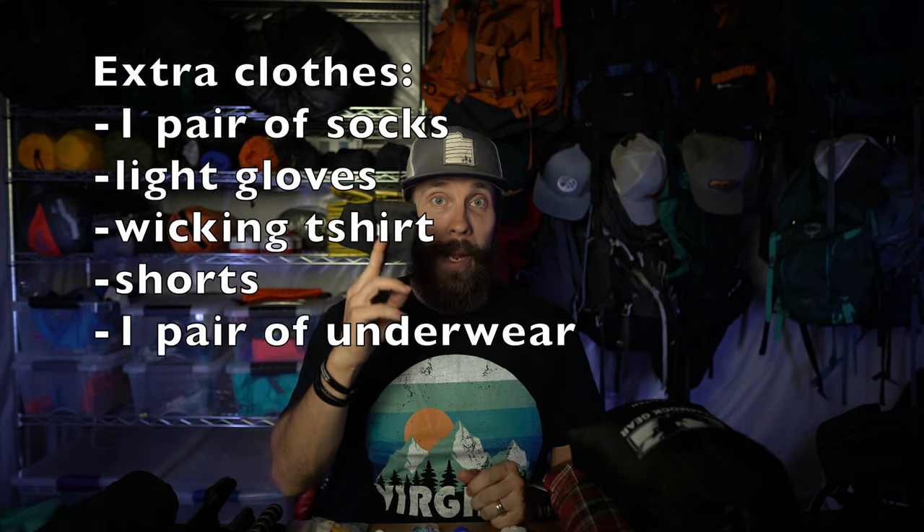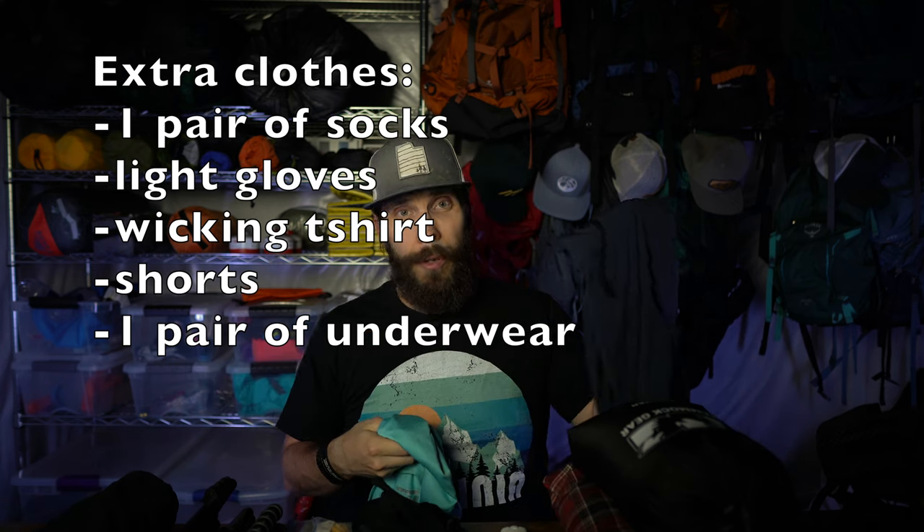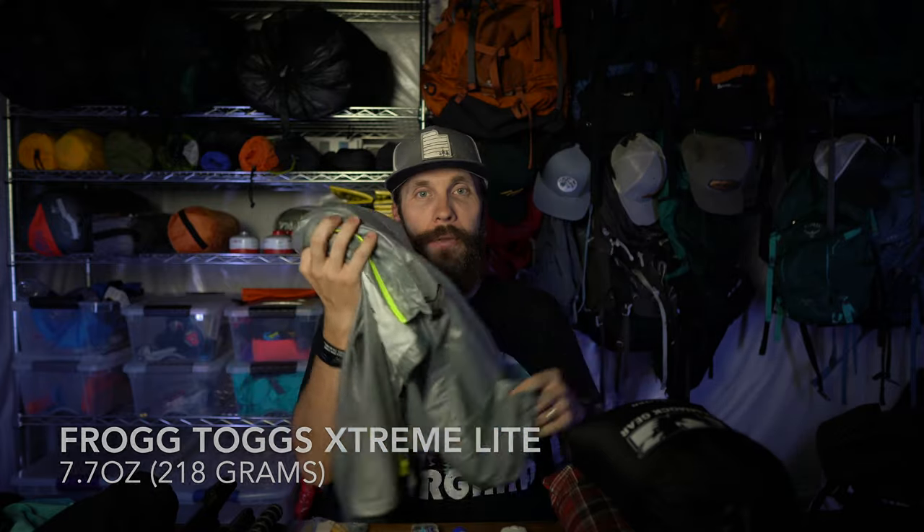As far as extra clothes, I am taking an extra pair of socks, some lightweight gloves, a pretty light pair of shorts, a super lightweight t-shirt, and an extra pair of underwear — because 10 days backpacking means I'm going to have to wash the pair I'm wearing. For jackets, I'm taking my Frogg Toggs ultralight rain jacket — I just refreshed the waterproofing with Nikwax Tech Wash and it should be super waterproof — and also my puffy coat. It's supposed to get down to 40 degrees at night, so that will probably be nice to have around camp.